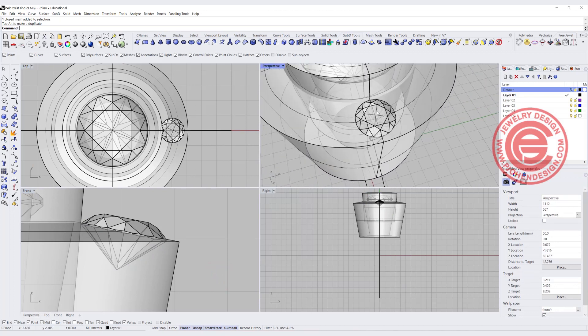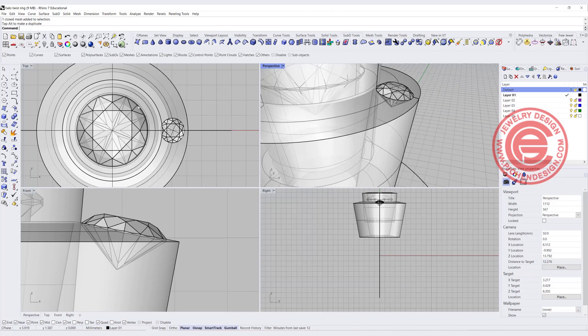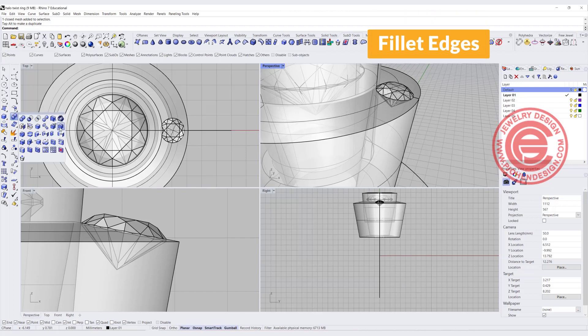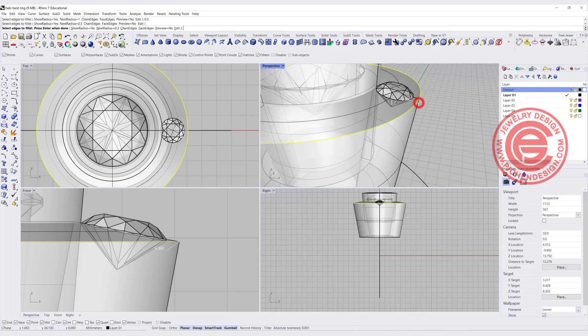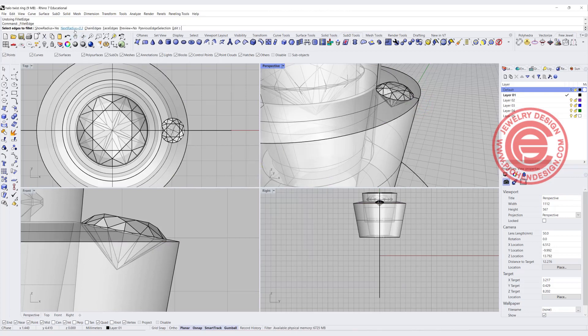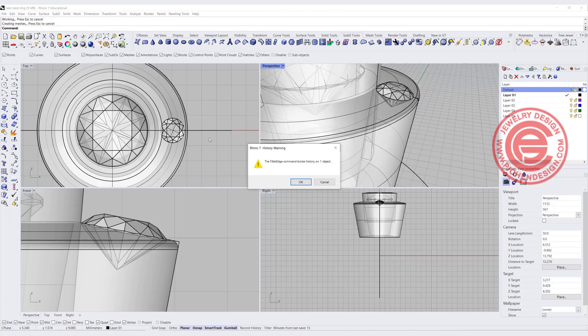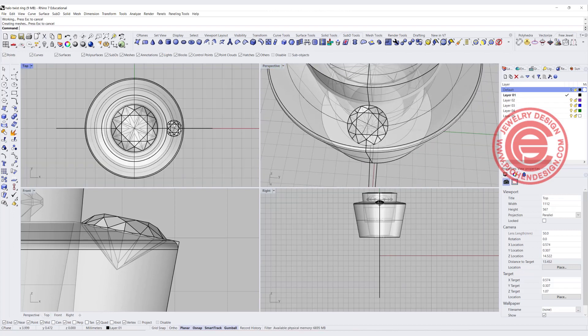When you have this surface, I usually like to have the rim — the edge right here — to be rounded. So I'm going to use fillet edges first and fillet for something really small, like 0.3 millimeter. Maybe that is too much, let's change it to 0.15. We just need a little bit of rim there so it doesn't look too sharp. You'll break the history, but that's okay — we're not changing anymore. So that's one piece right there.